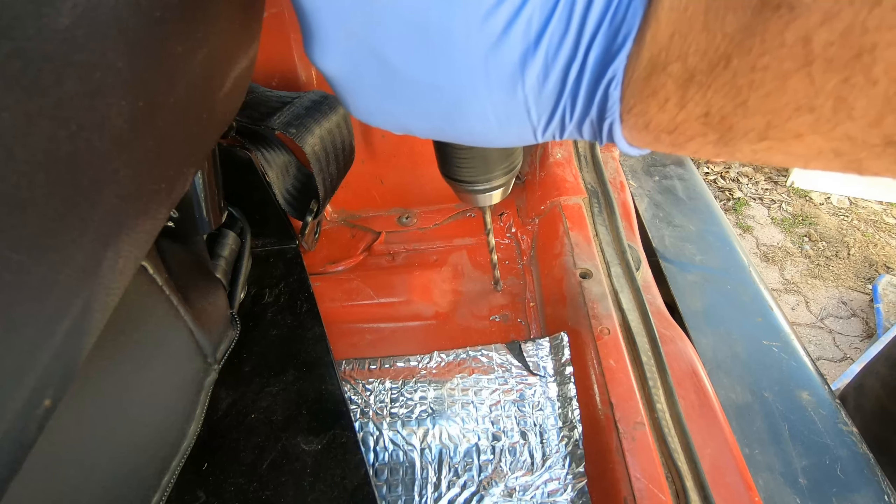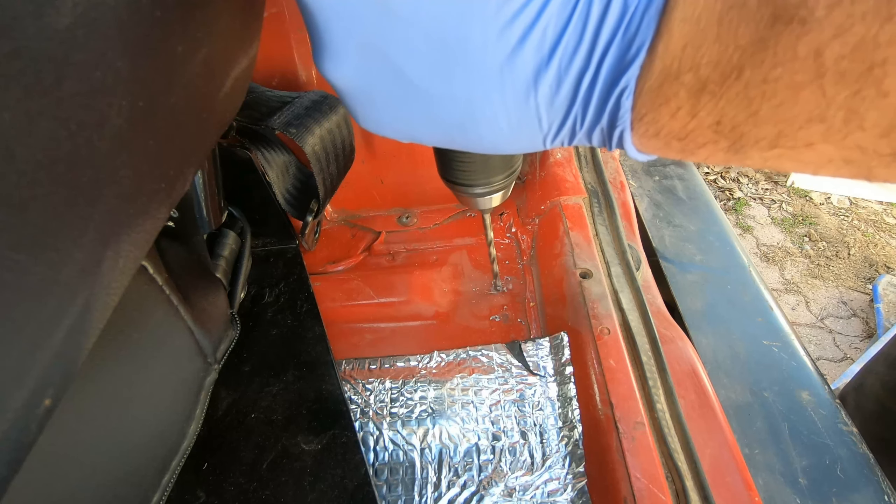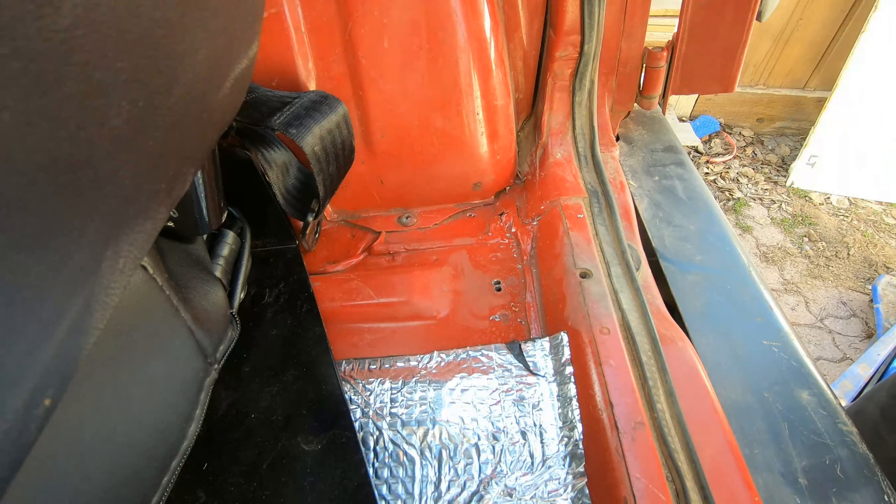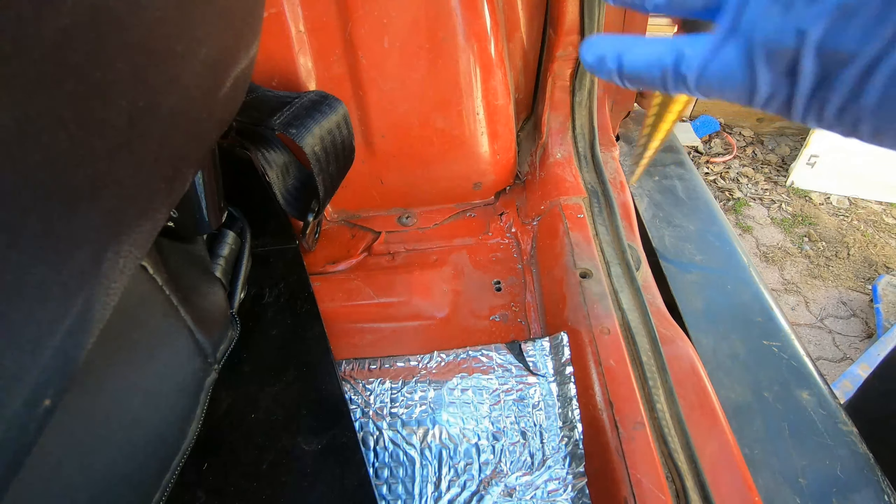On the passenger side, I knew the general area where the nut would be under the sheet metal, so I drilled down. That was pretty close, but I had to drill a couple of holes to get it just right.